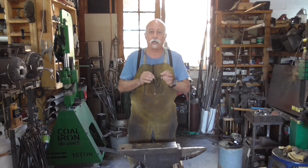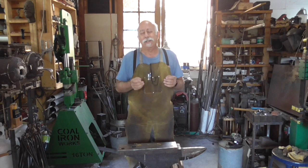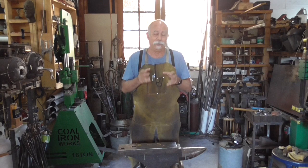Using stock removal, we just take a piece of steel, cut it to shape, grind the blade out, heat treat it, and we're done. The investment in tools is so much less. The quality of knife, in my opinion, is exactly the same. In fact, there are more ways to ruin a knife with forging than there are with stock removal.